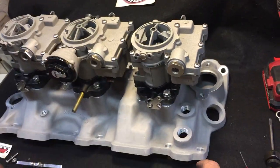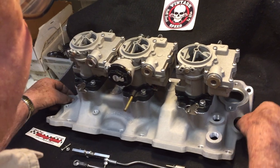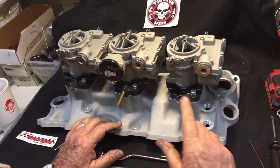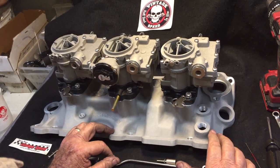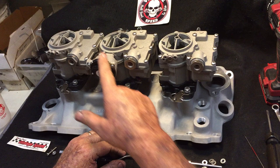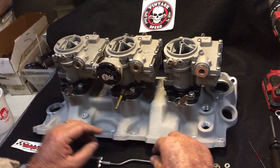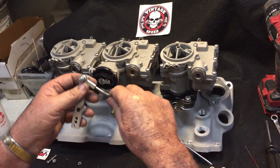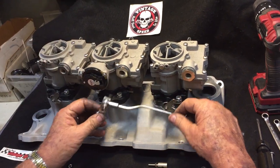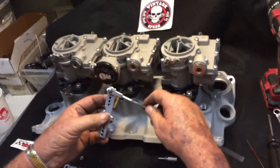Hi, this is Charlie at Vintage Speed. Today we're going to show you how to put our 3-2 progressive linkage on a Rochester Tri-Power carb pack when you have an electric choke. On these Rochesters the electric choke housing interferes with your linkage, so our linkage for the electric choke has a little dog leg in it which allows it to clear the housing. It's also countersunk back there on the screw for maximum clearance.